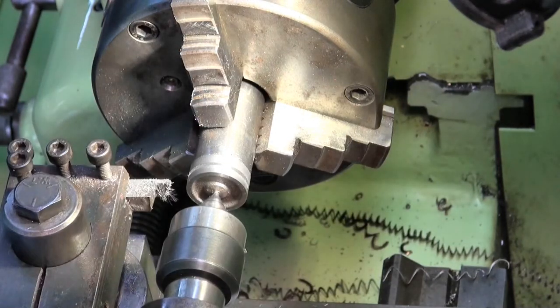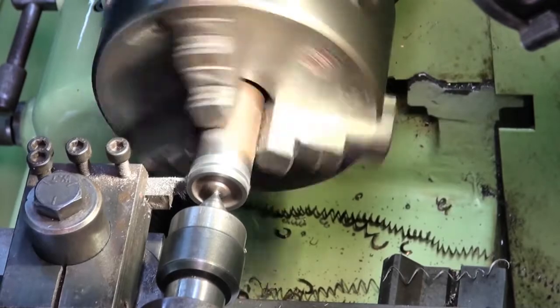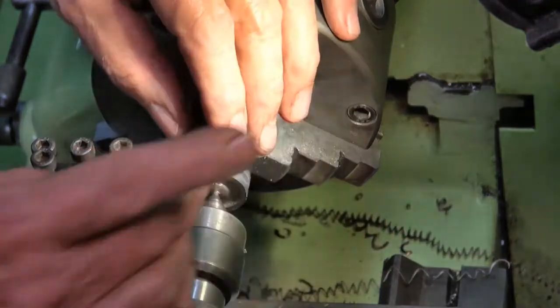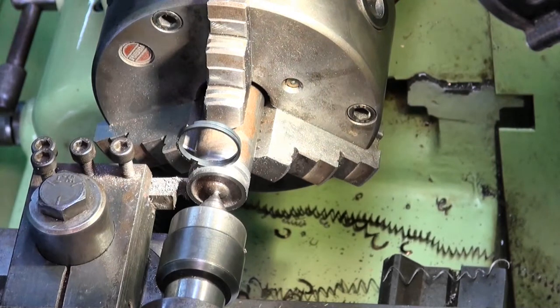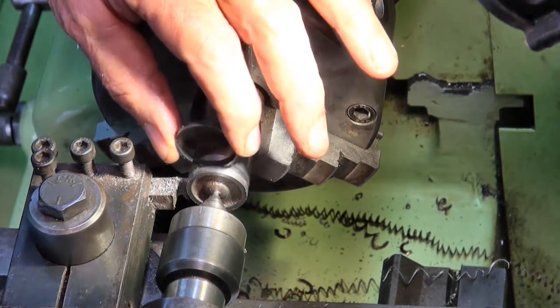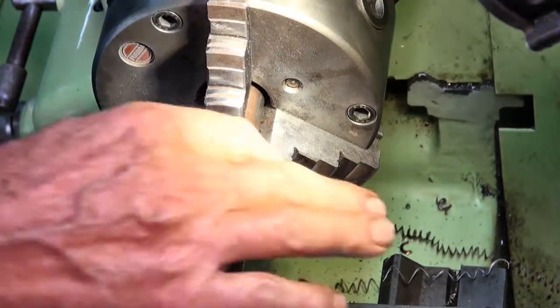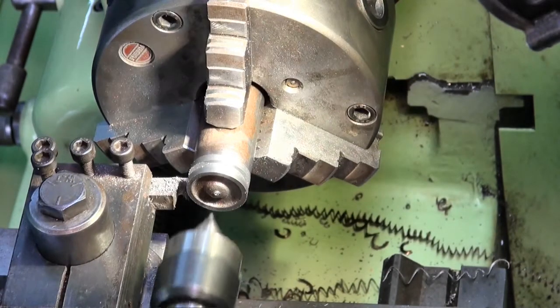Going across another 48 thou should give us the correct width. That's a nice fit — I wouldn't say it's sloppy or loose, there's just a tiny bit of clearance, which is good. Just before I remove all of this from the mandrel, I think I'll face off this little lump in the centre of the piston.